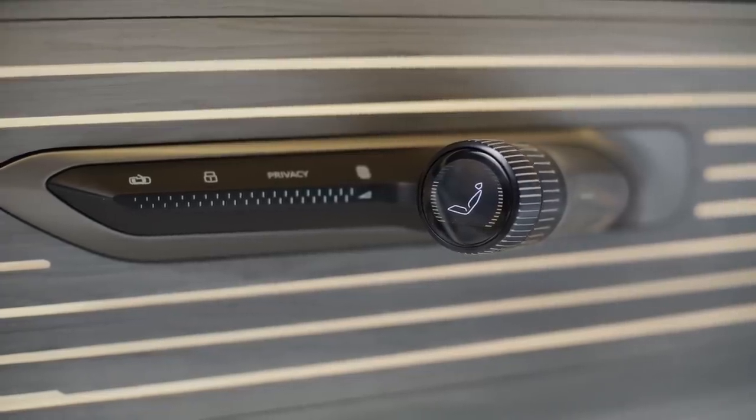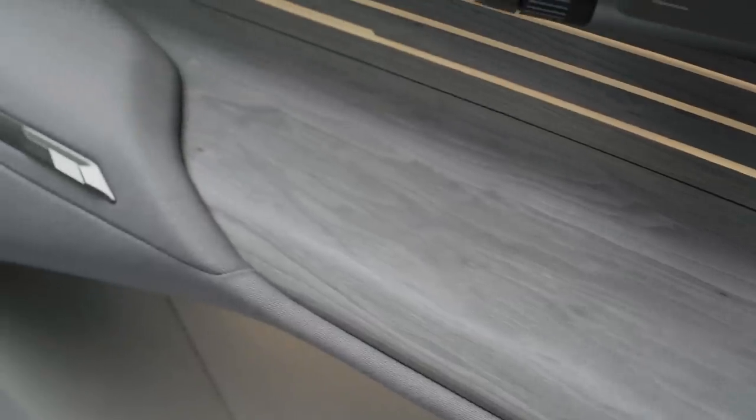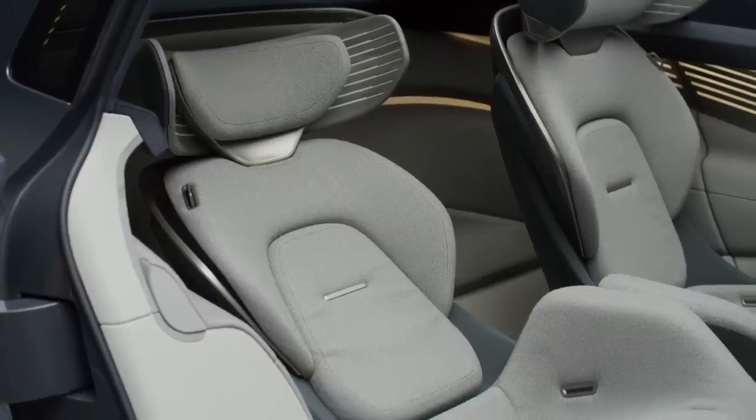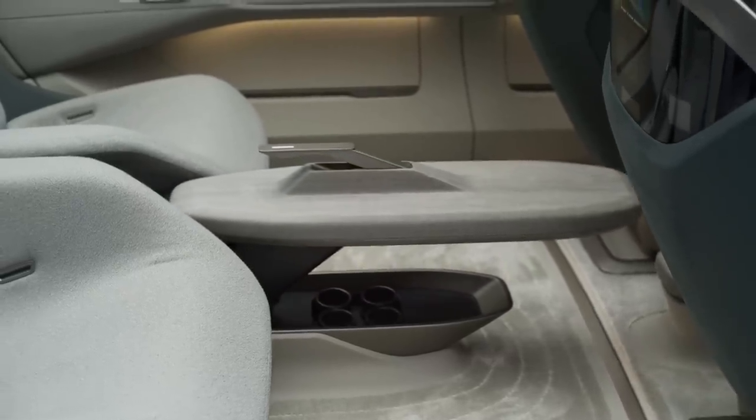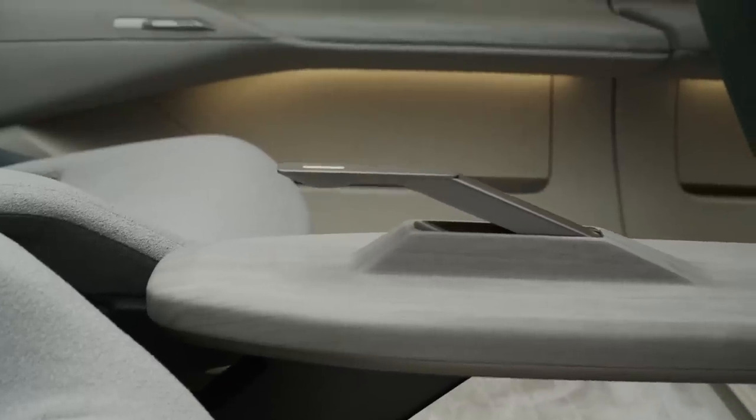A couple more things to mention: the materials are all sustainably sourced, including sustainable wood and seat padding made from infinitely recyclable nylon. Check out the moving center console, which apparently contains a water dispenser and virtual reality glasses. Imagine virtual reality goggles in a moving car — the entire cabin would surely be covered in sick.